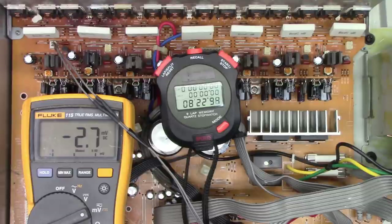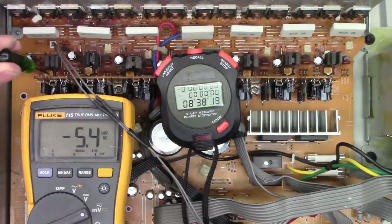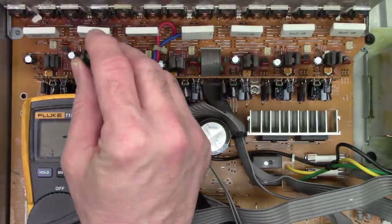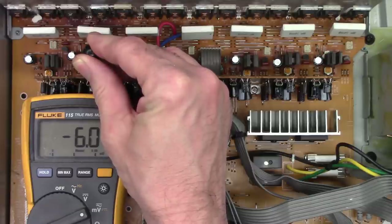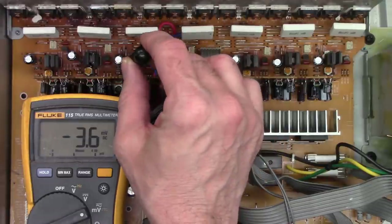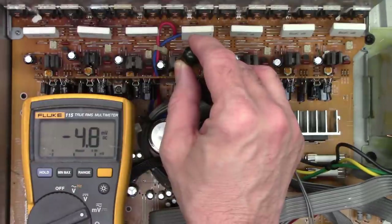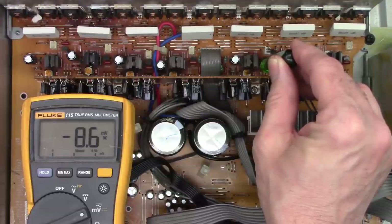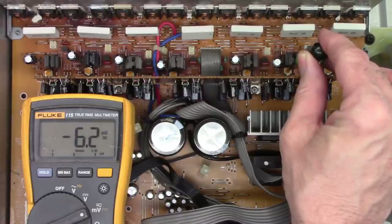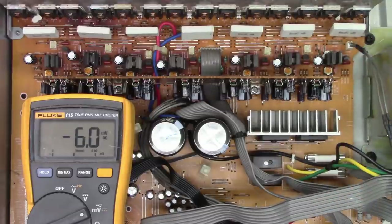It's been running about 8 to 9 minutes now and all the surround channels are way under spec. Adjusting them up to 6 millivolts as required. The repaired channel was still at 3 — taking it up to 6. The main channels need to go up to 9 millivolts. All channels are now dialed in.